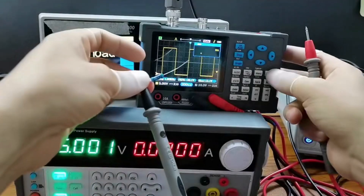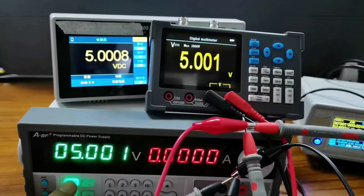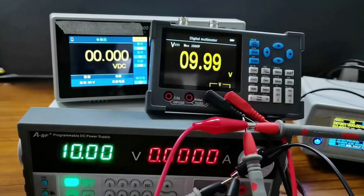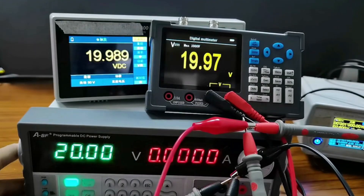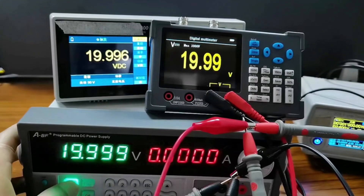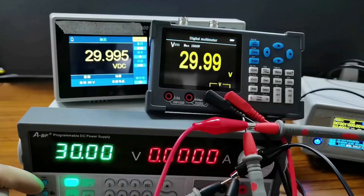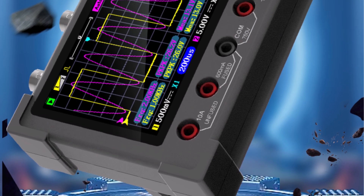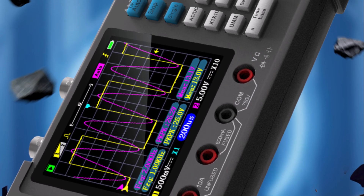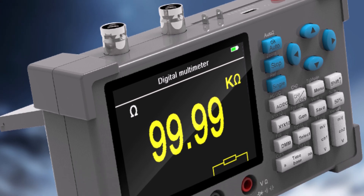Pros: 3-in-1 device combines oscilloscope, multimeter, and signal generator; 120 MHz bandwidth with high-frequency support for advanced testing; dual-channel, useful for comparing signals; compact design ideal for desktop use. The ZY-DSO3D12 is a powerful, space-saving tool with advanced capabilities for diagnostics. It's an excellent choice for users needing a compact yet feature-rich device for their workbench. Highly recommended for its versatility and performance.